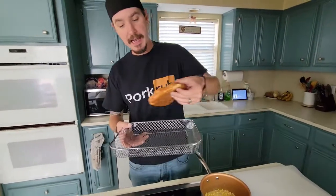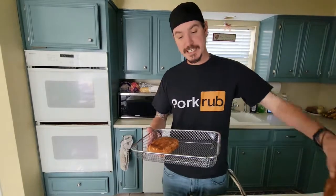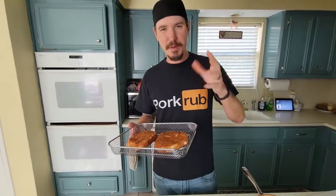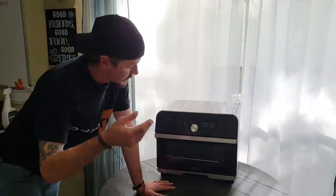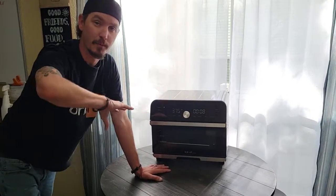We're gonna put them in the air fryer at 375 for six minutes on one side, and then come back for another four to five minutes on the other side until we reach 165 internal temperature. So we're gonna do 375 for about six minutes and then flip them.